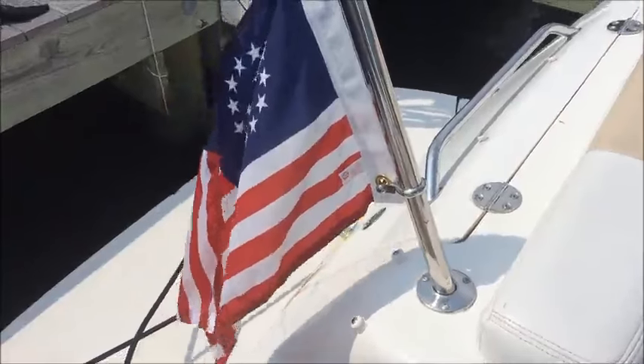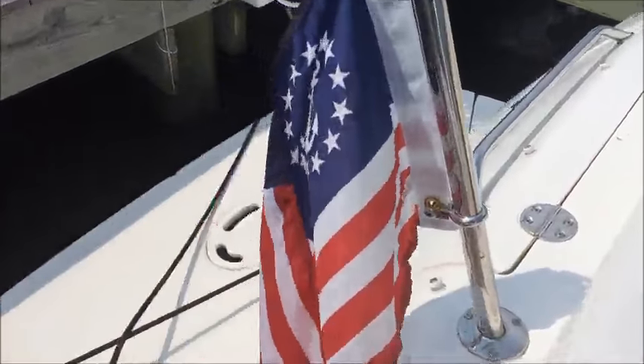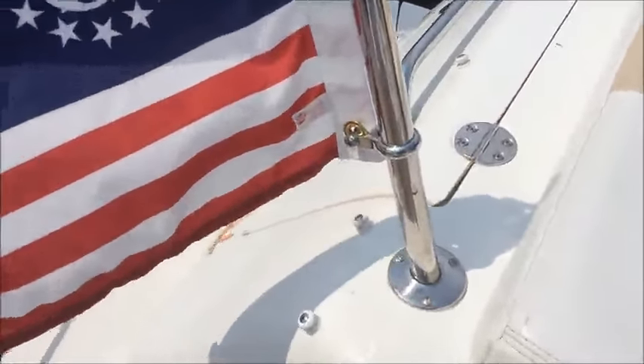Hey guys, this is almost everything. We're going right here with the Calamade flag right here.